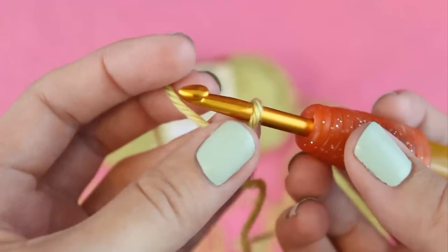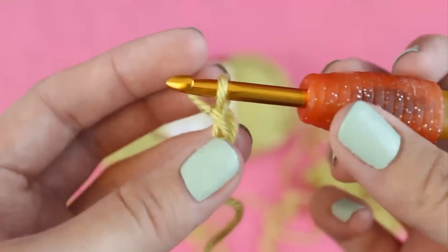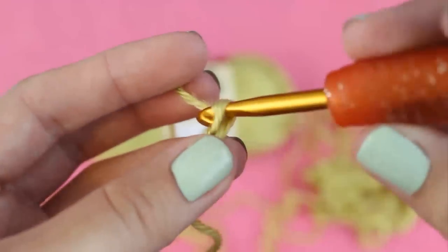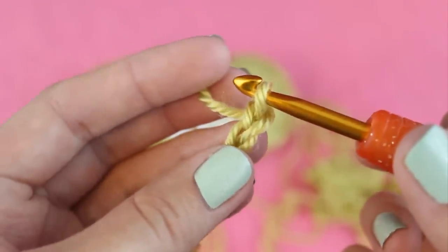To make a chain, wrap your yarn over the hook and pull it through the loop that was already on your hook. Do this one more time so you have two chains. Then insert your hook into the first chain you made.